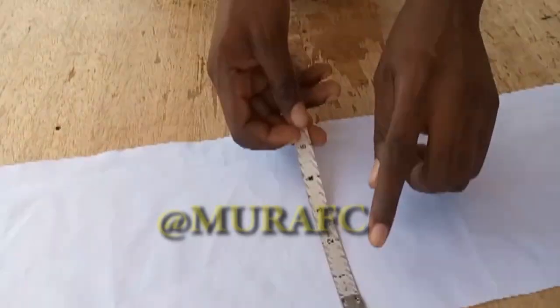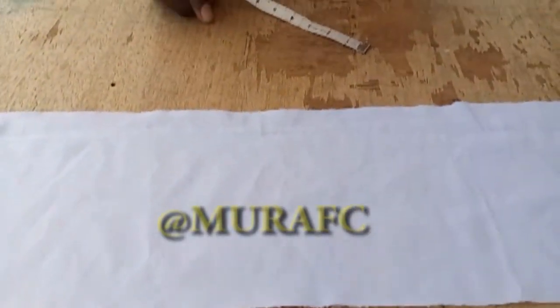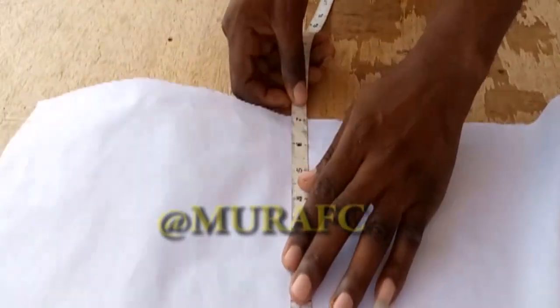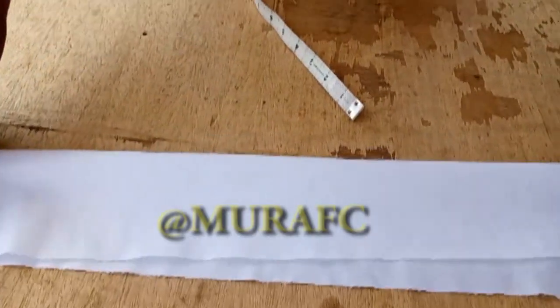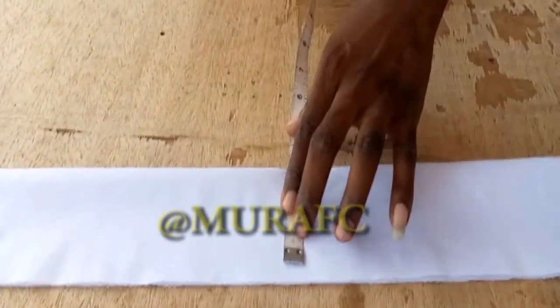So this is the fabric — 70 inches by 60 inches long. It's going to depend on how big you want it to be. If you want yours to be bigger, you can mark nine inches or nine and a half inches. I'm going to fold it in two like this and mark three inches.